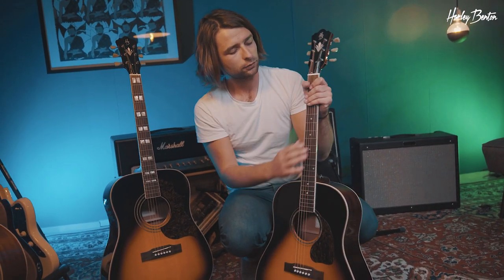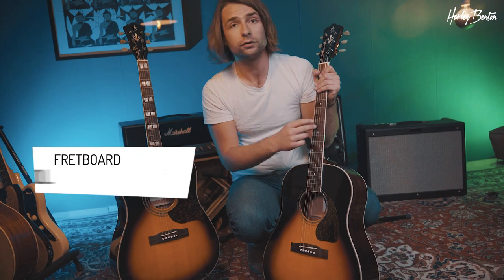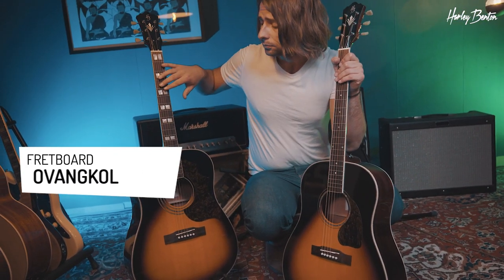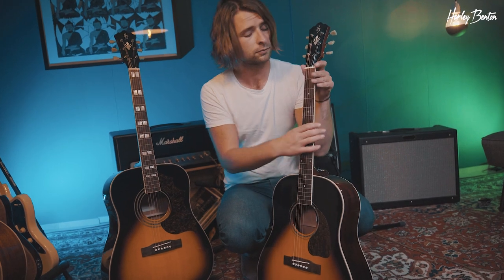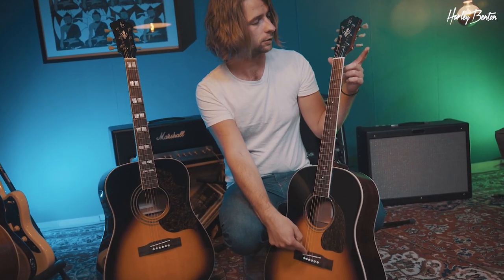So you've heard they do sound a little different. Now I would like to talk about the construction and what they've got in common. Well, first the fretboard is ovangkol on both guitars. The top is spruce on both guitars, and the scale length is also the same — they've got 648 millimeters, that's scaling from nut to saddle on both guitars, and the nut width is 43 millimeters.